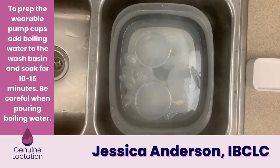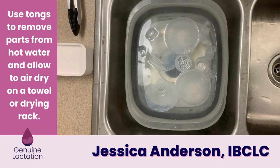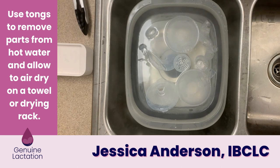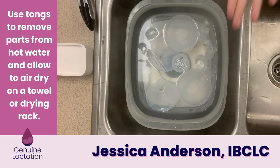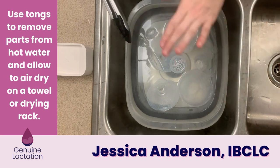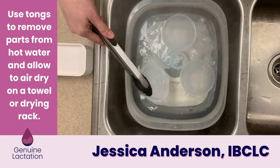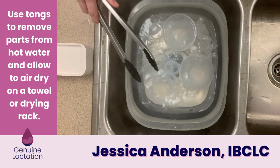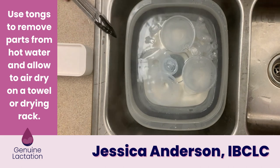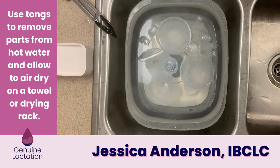You're just going to let them sit in the basin for about 10 to 15 minutes. Once they've soaked, you can trust that they are sanitized. The water is still hot and steaming, so use tongs to pull the parts out and place them on a drying rack or a clean towel on the counter, and let them air dry.